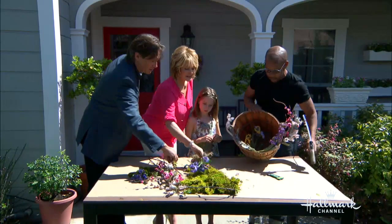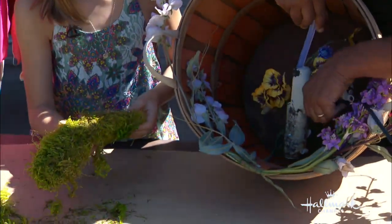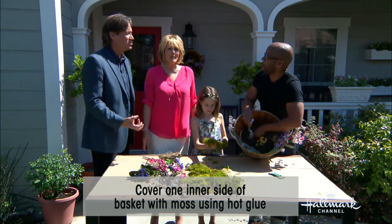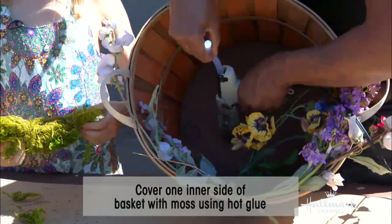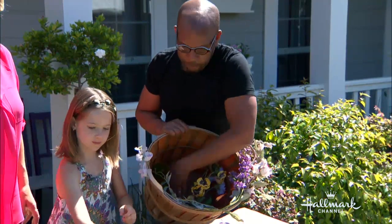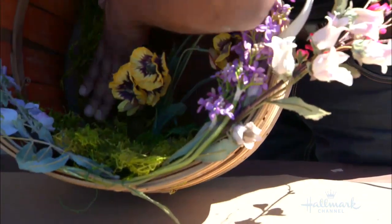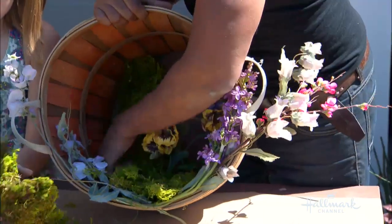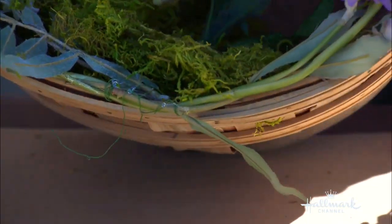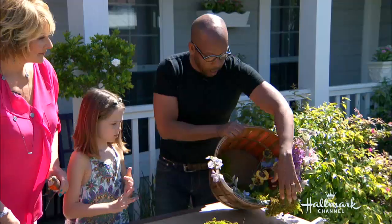Grab some of that moss. All you're going to do — this is super easy — you're just going to litter the bottom with a bunch of hot glue and do it up in the back as well. Everybody has a glue gun. You want to layer this up the back and along the bottom, recreating movement by getting it off-center and having it go up. Then the last thing is to cover up your front wire with a little bit more hot glue along the front.